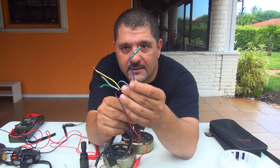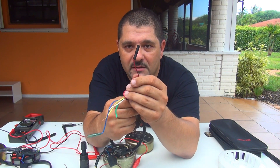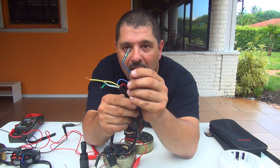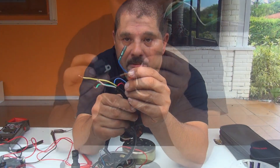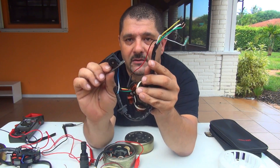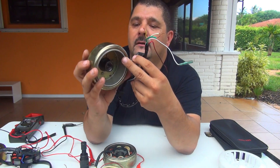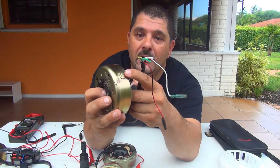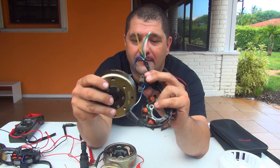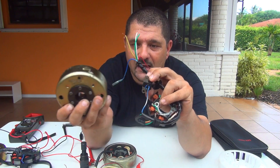Now this blue goes to the CDI. This one goes to CDI to power up the CDI. The blue one tells the CDI to fire up the spark plug. The blue wire is connected with the pickup — a little sensor that detects when the little mark on the magneto passes by and tells it to fire the spark plug.